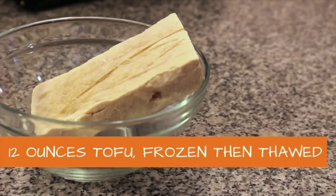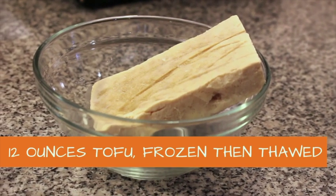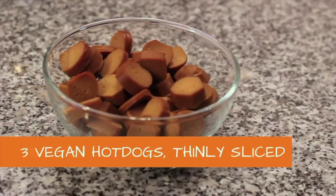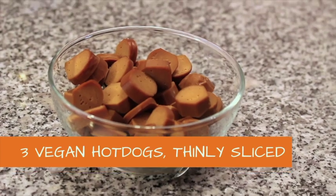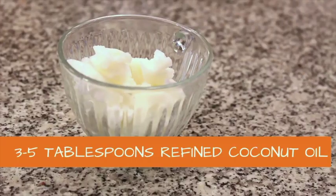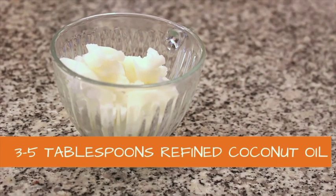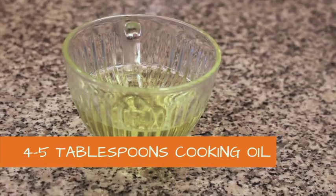For the meat of the sauce: 12 ounces of extra firm tofu — I froze it, so freeze it for at least four hours or overnight. Three vegan hot dogs, thinly sliced. I got both of them at my neighborhood grocery store, Rainbow Grocery in San Francisco. Four to five tablespoons of refined coconut oil — refined means there's no coconut smell or flavor. Three to five tablespoons of cooking oil.